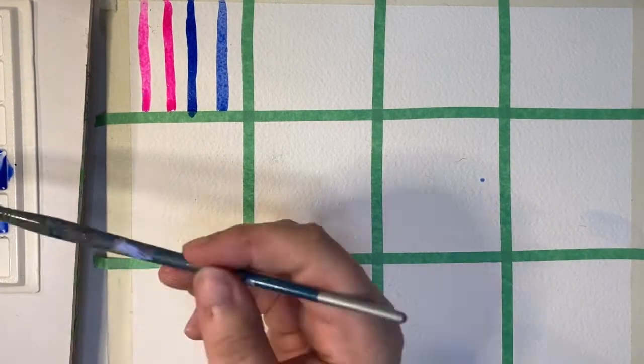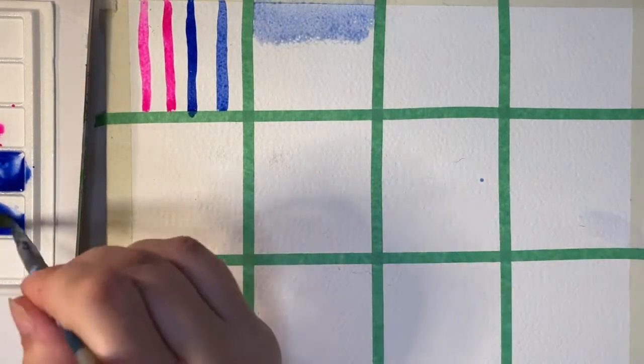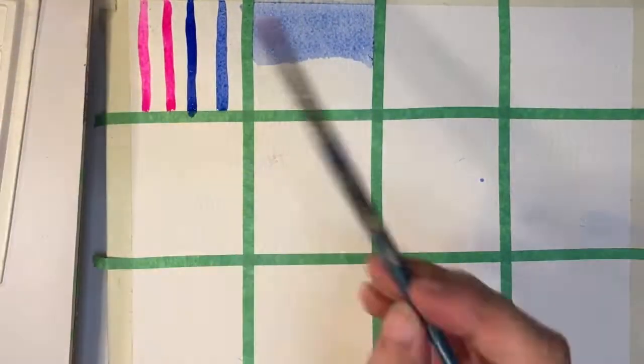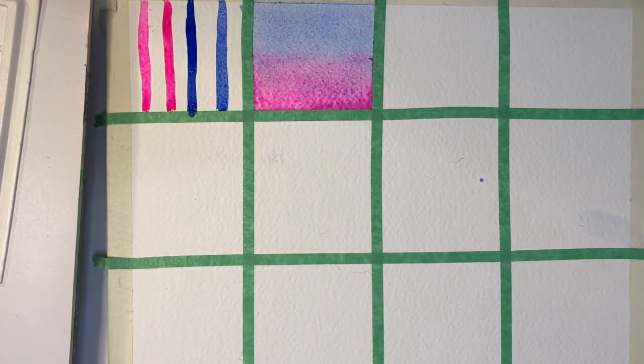The second texture is also a super basic but helpful one. It's called a wash. You just add as much water as you want to dilute the paint and fill the space with the wet diluted paint. It's pretty important that you fill the whole space while it's wet or you'll get different variations that you may not have wanted.